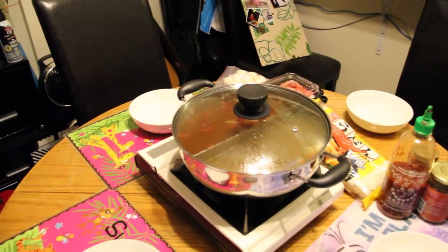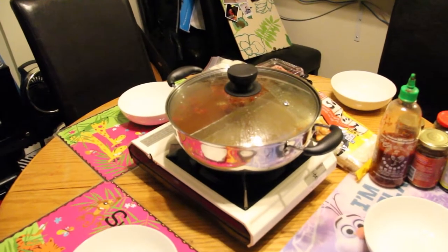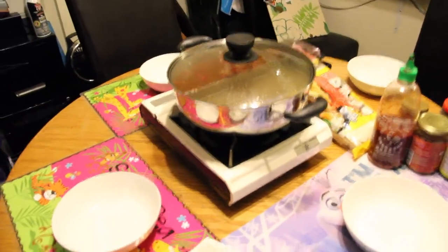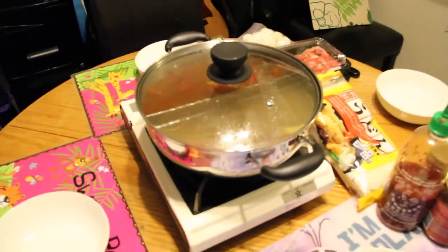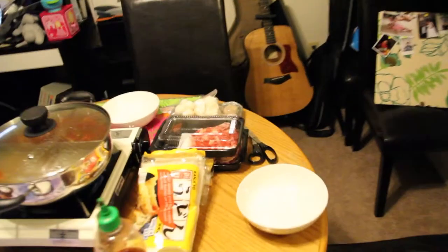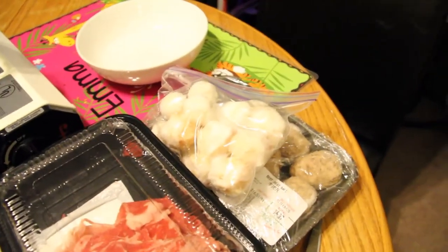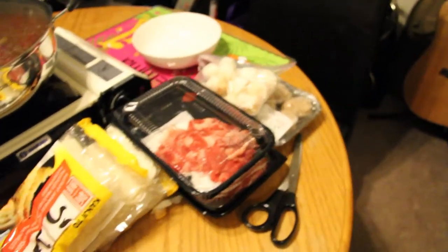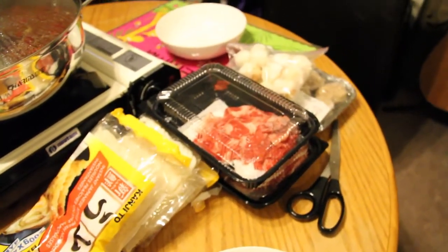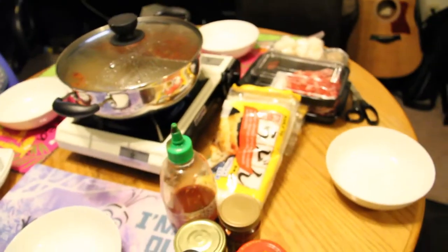The cool thing about hot pot is it's pretty cheap to do. The burner was an old camping burner and the pot itself cost about twelve dollars. You can actually get all of the stuff you want for hot pot at your local Chinese supermarket. Here in Calgary it's called TNT, and probably the rest of Canada is TNT too.